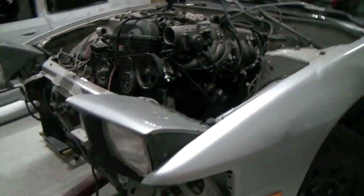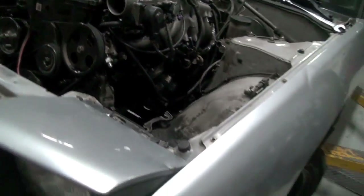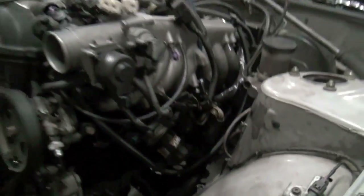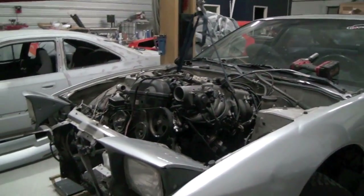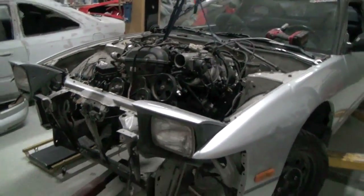Alright, so I got this guy almost out. Pretty much just need to jack it up — I forgot to disconnect the clutch line, so I need to take that off real quick and then it's pretty much going to come out. It's taking me about an hour and 45 minutes to get it to about right here. Not too bad.